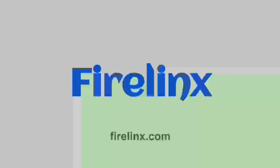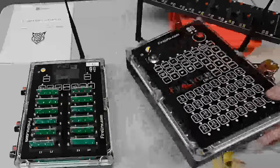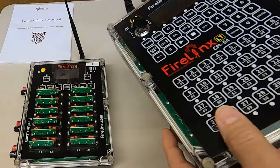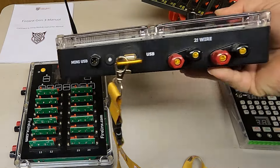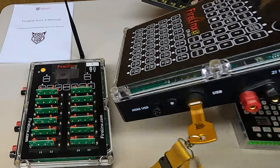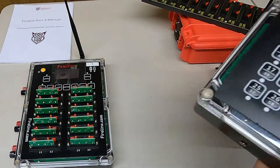First we have the FireLynx system. Here we've got their CM64 command module — it has 32 buttons for up to 32 individual queues, and you can shift up to 64, hence the CM64. The firing modules only have 24 queues, so there's a disconnect there. You can see it has a two-wire option, and there are interfaces for timecode and charging on the sides. To power it up, we push these large yellow push buttons.